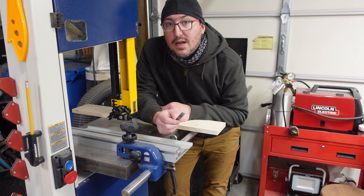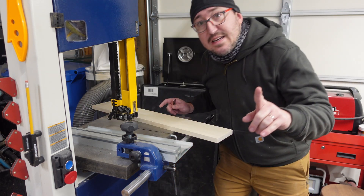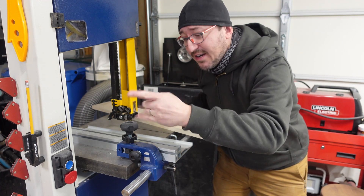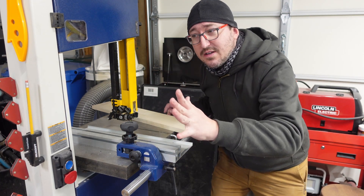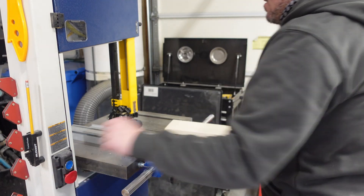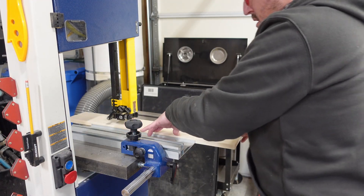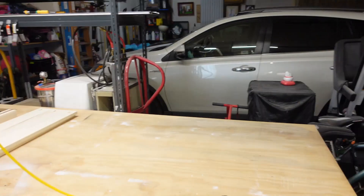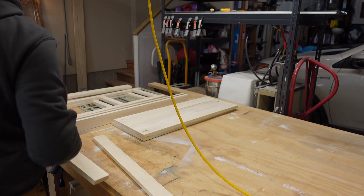I forgot I wanted to make a brace to go across the two legs, and I'm cutting it out here because I don't want to mess with that crappy table saw — I just got this new beautiful saw.